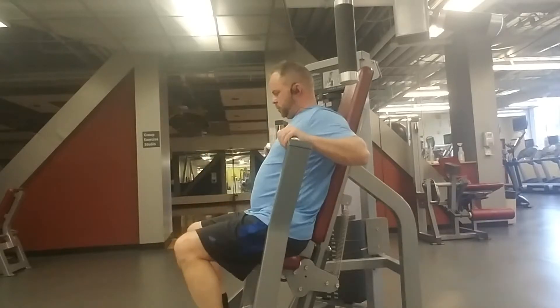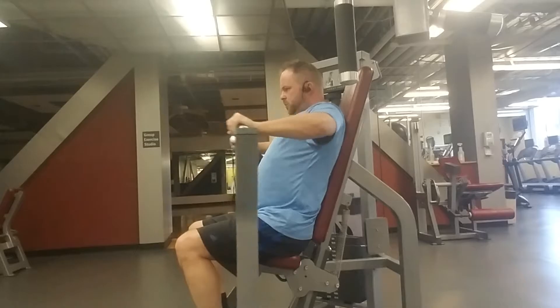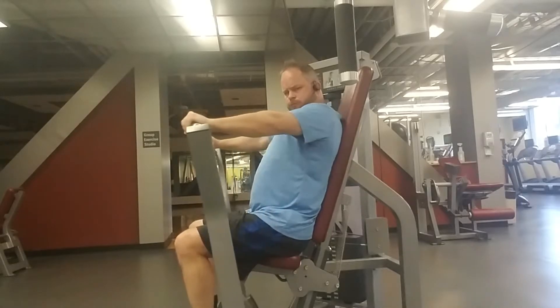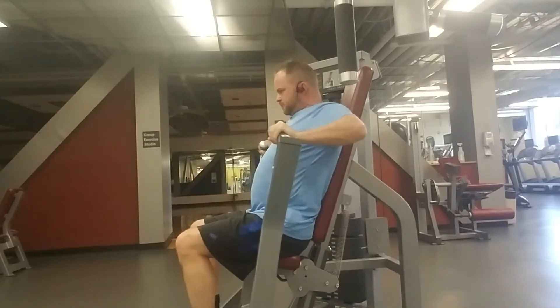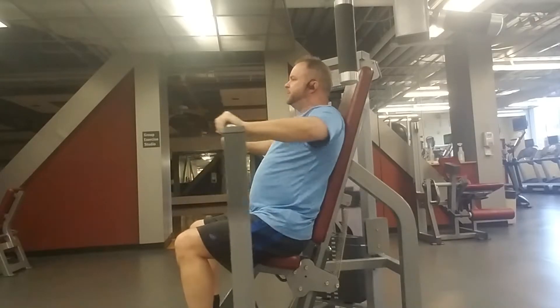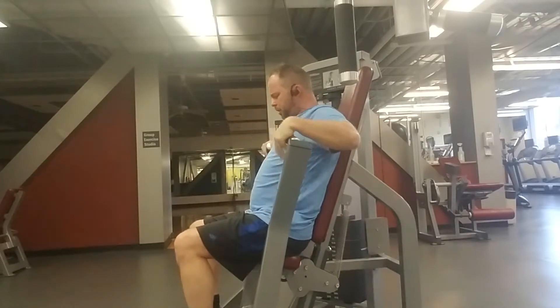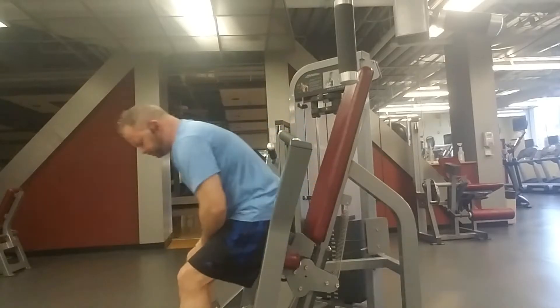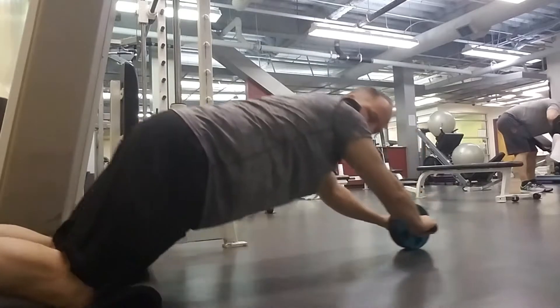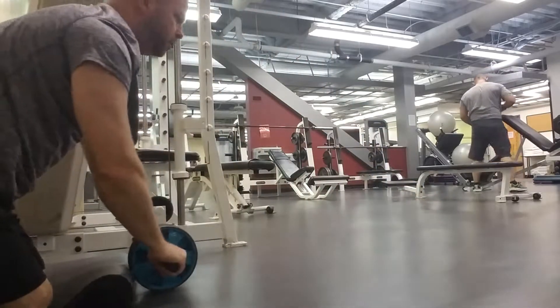Remember: you put on a pound of muscle and that burns 350 calories in a seven-day period. So if you can put on 10 pounds of muscle, that's another 3,500 calories you can eat in a week's time — which is either good or bad. If you're trying to cut, just putting on a pound of muscle in a short period of time means you can lose quite a bit of weight over a longer period of time.